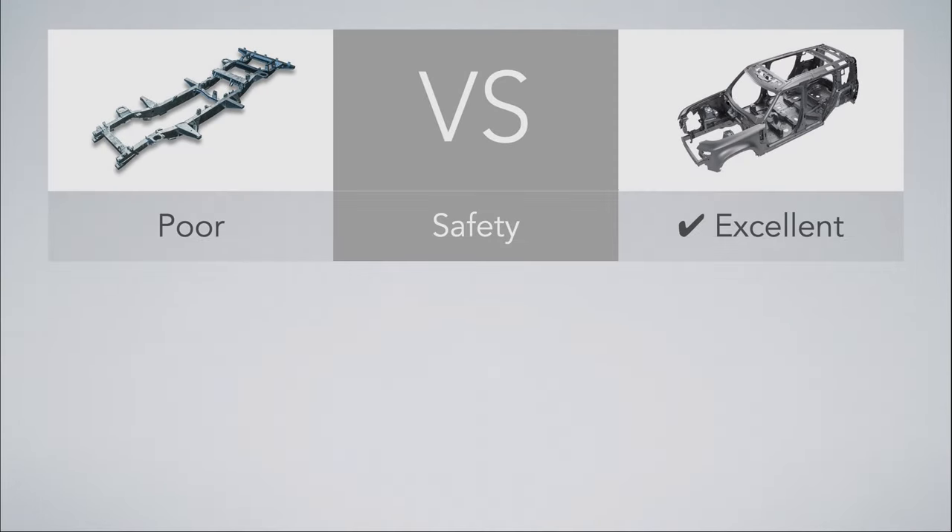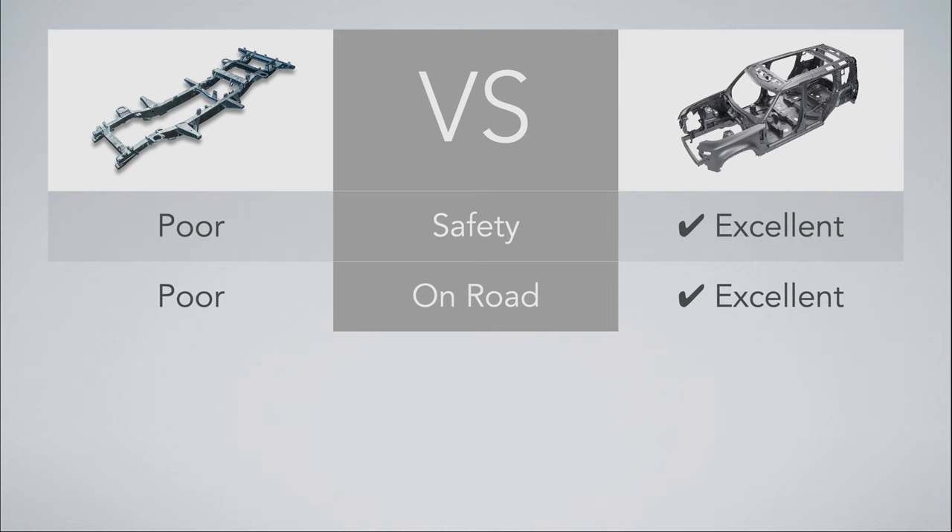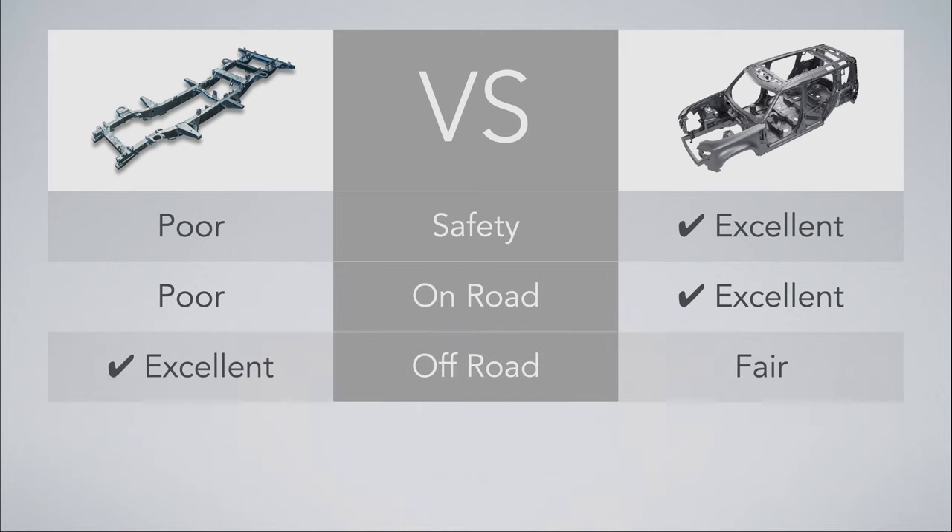Safety: ladder frame is poor, monocoque is excellent. A monocoque structure carries a lower risk of death compared to a ladder frame — the entire body can absorb energy forces in a crash. Ladder frame is more likely to roll over. On-load: ladder frame is poor, monocoque is excellent — better fuel economy, acceleration and handling because of the weight. Off-road: ladder frame is excellent, monocoque is fair. A ladder frame has high torsional rigidity, and it's also easier to modify suspension to make room for additional wheel travel or larger tires and wheels.